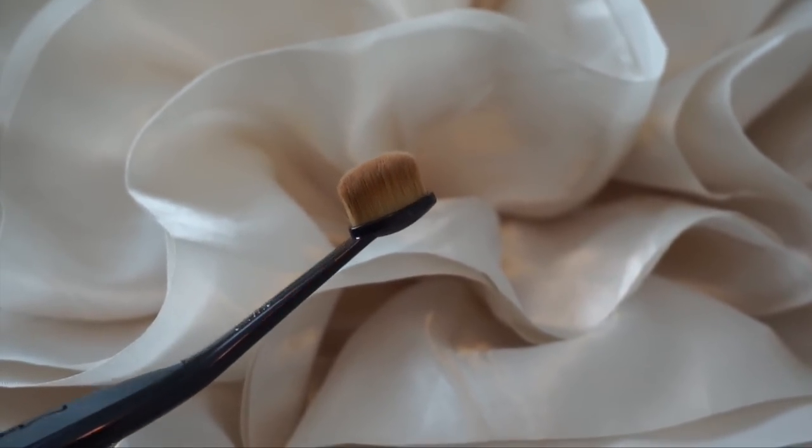The Oval 3 is similar to the Oval 6 but much smaller. You can use it on your eyes — I personally don't love it for powder products, but for applying a base to the eyelid it works really well. It's also great for blending out cream products, like contouring your nose with creams. If you don't do that often you could probably pass on this brush, but if you're into cream contouring it's highly recommended.